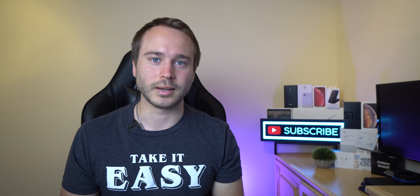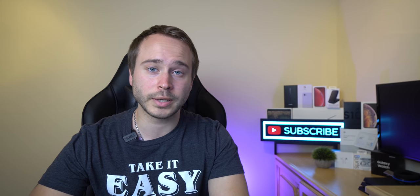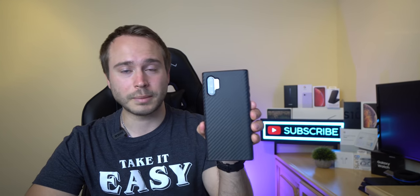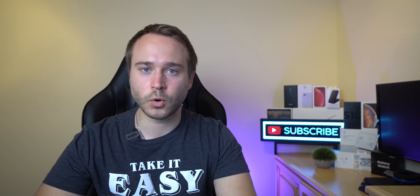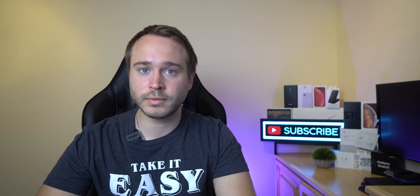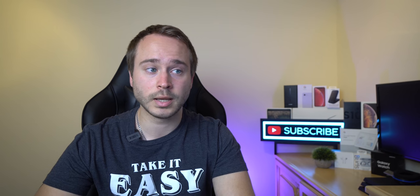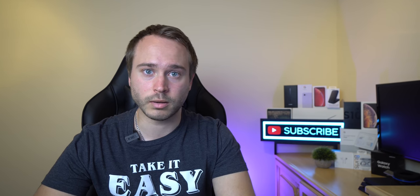What is going on guys? Welcome to Marks Tech. Today I want to do a video showcasing what I think to be some of the great features and tips and tricks of the Samsung Galaxy Note 10+. Some of these tricks can be transferred over to the Galaxy S line of phones, so if you have the S10+, S10, or any other previous S line phones, be sure to check it out because you might be able to do these features on there as well.